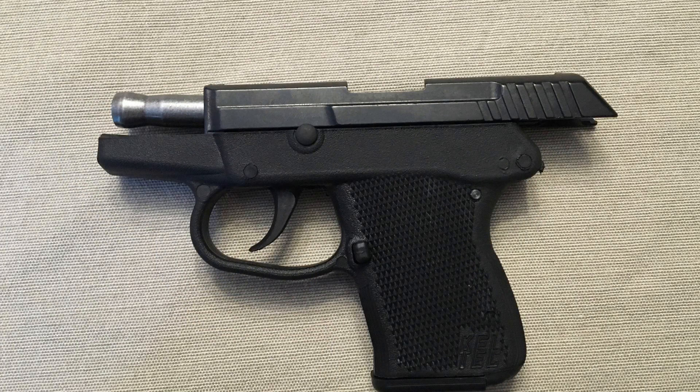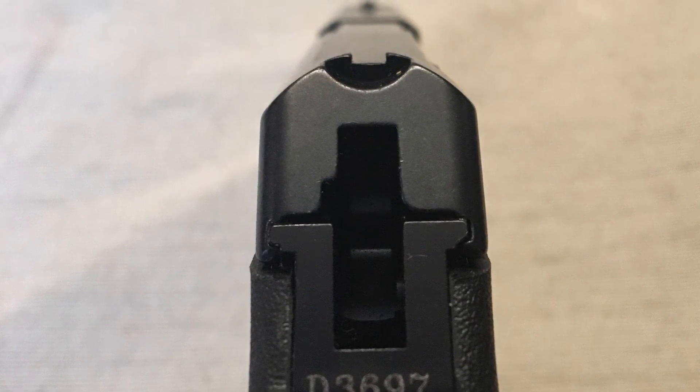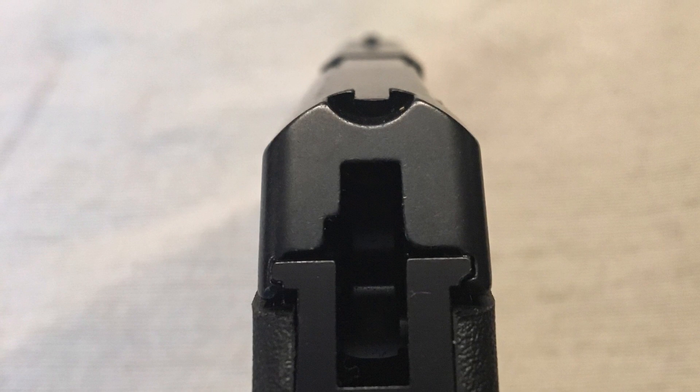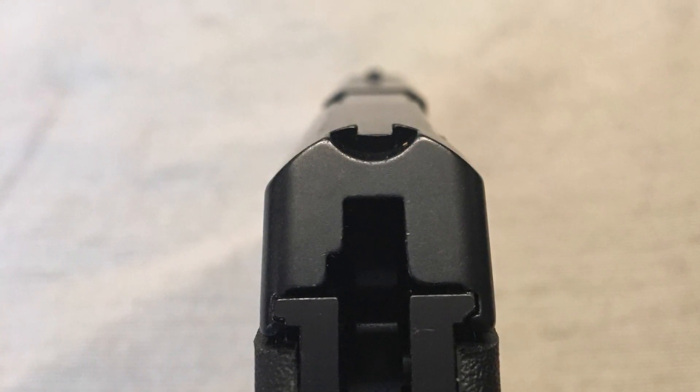It is a locking breech, double action only pistol that you must rack the slide to load a round in the chamber. This pistol has fixed sights that are very small, but because of that and the way the pistol is made, it will not snag when drawing the pistol from your pocket or inside the waistband.